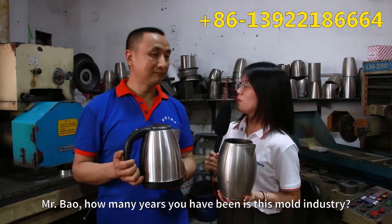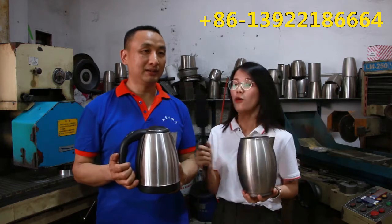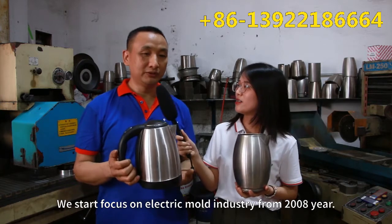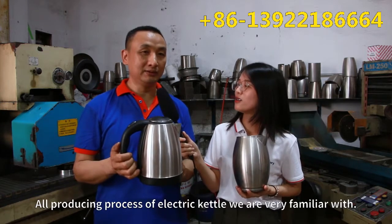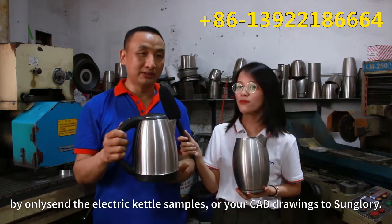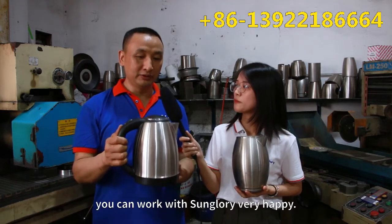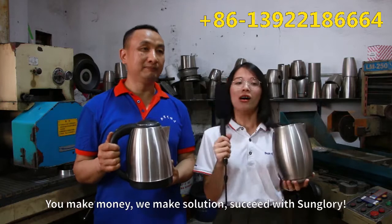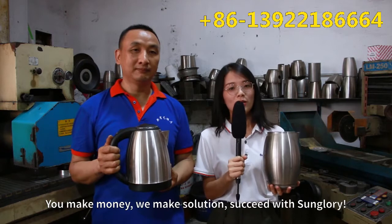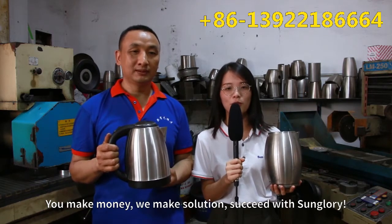Bao-san, you've been using a machine for how many years? I've been 22 years. Mr. Bao has more than 20 years of experience on the mold. So without any headache, feel free to cooperate with Sun Glory.